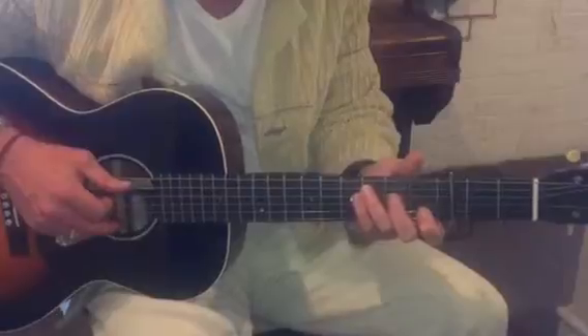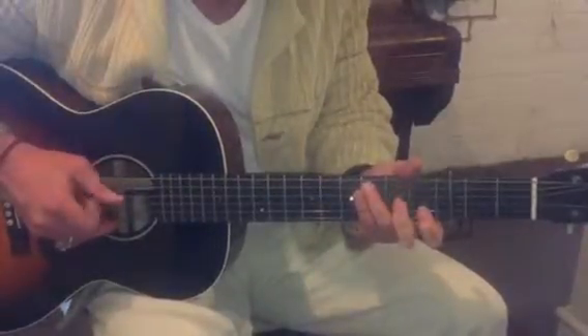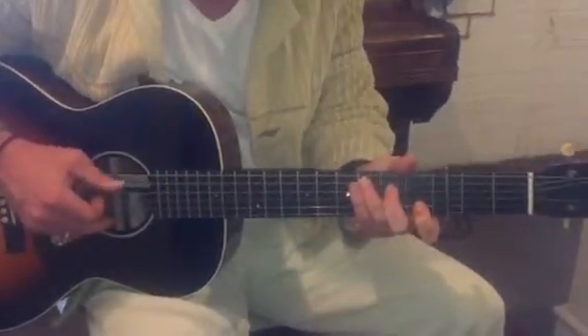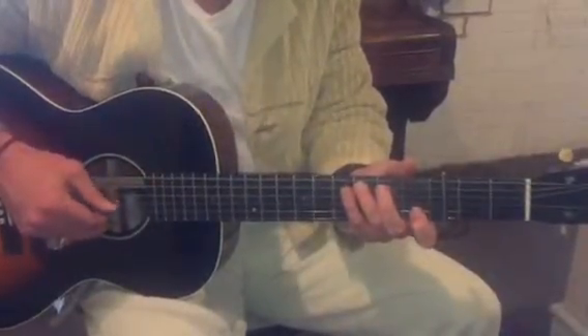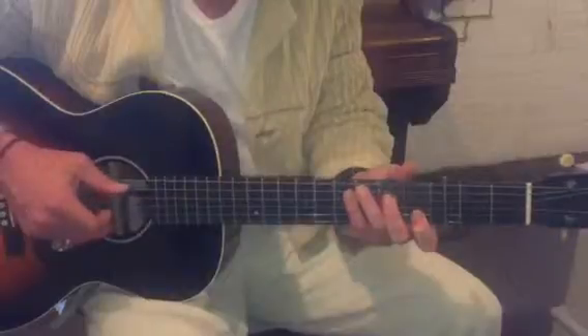So after we do that, our first section was — thumb and then pull off that fourth string, and then second, third chord.